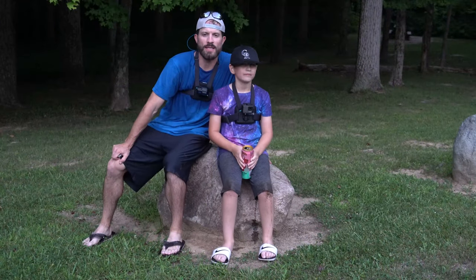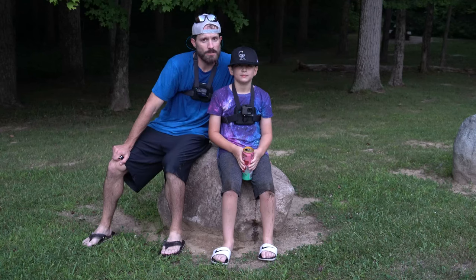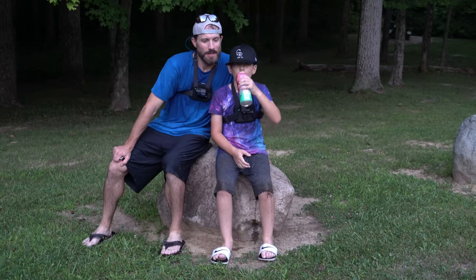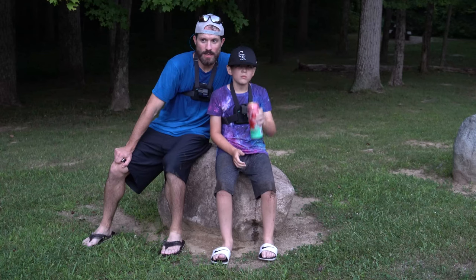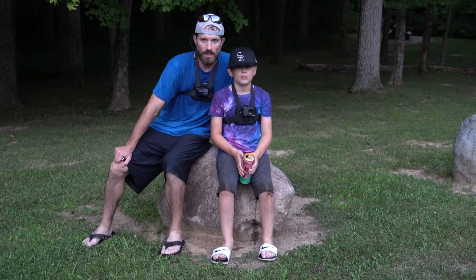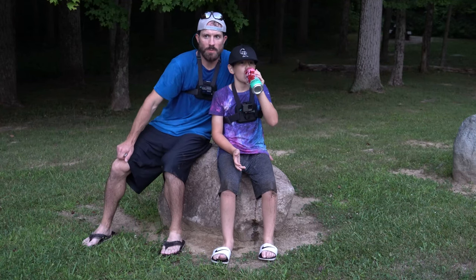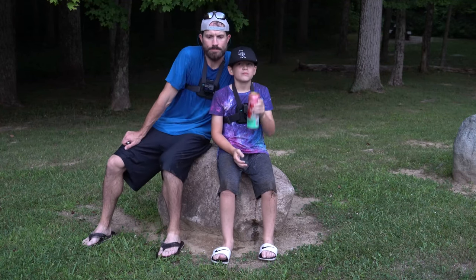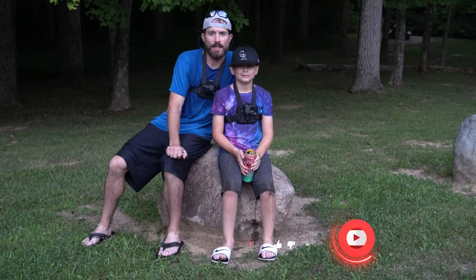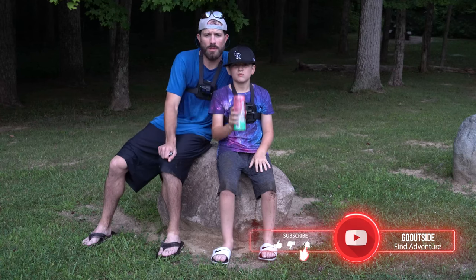Alright everybody, thanks for tuning in — another great day at the creek. A lot of good exercise again. Getting up and down on the bank here at this state park was a little challenging, but we got it. Caught a lot of good smallmouth and I think we've got a couple good spots to hit when we come back. Don't forget to subscribe and like the video if you like our content — please share it if you know someone that may enjoy it.